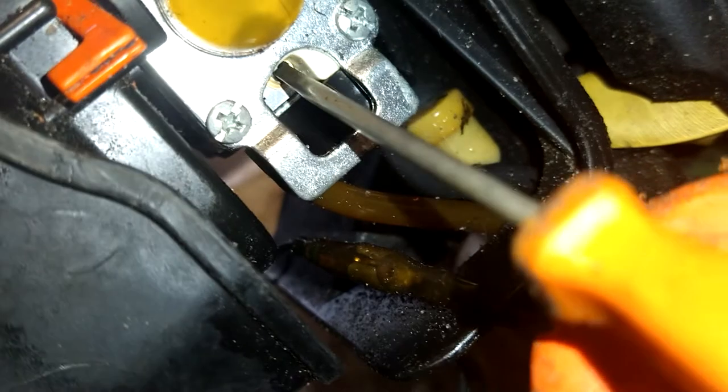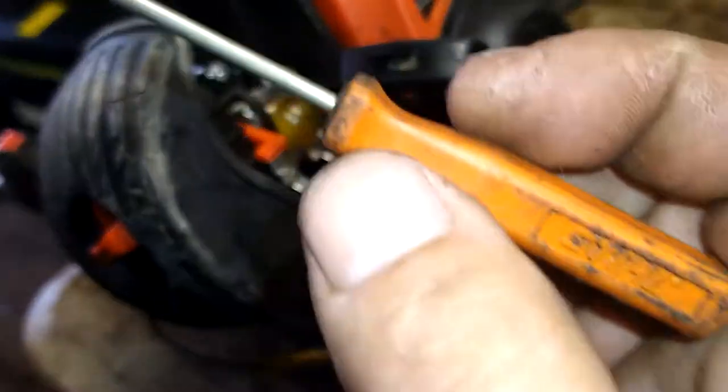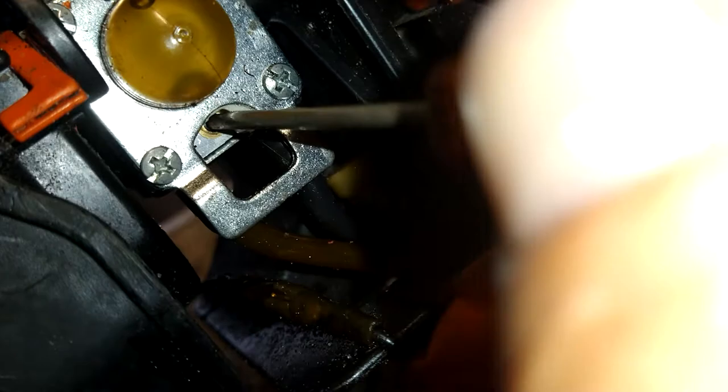What I do is I heat up a little screwdriver that I've carved. This is a Stihl adjustment screwdriver — I'll put it in the description below — but I ground the two sides down where it'll fit right inside of here, just perfectly in there.